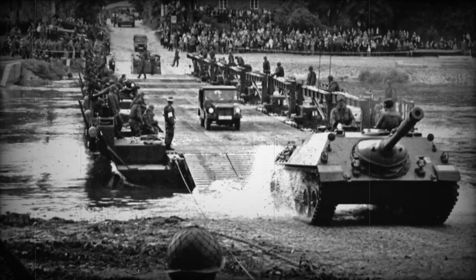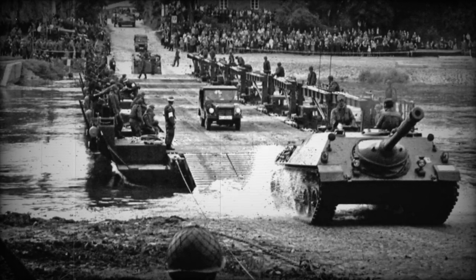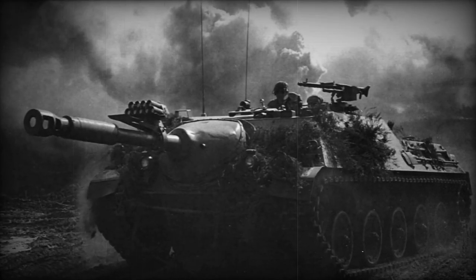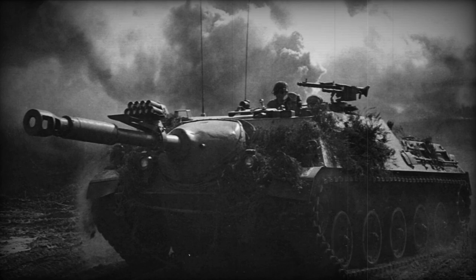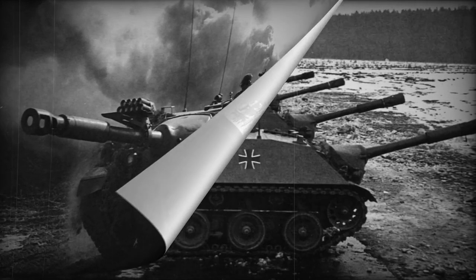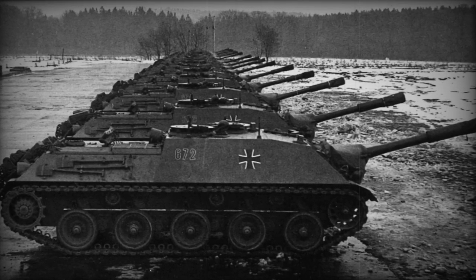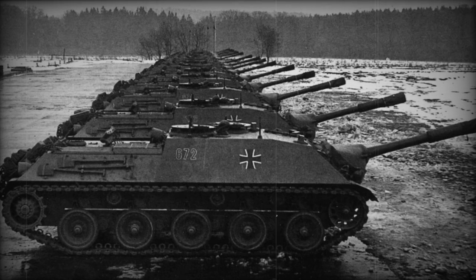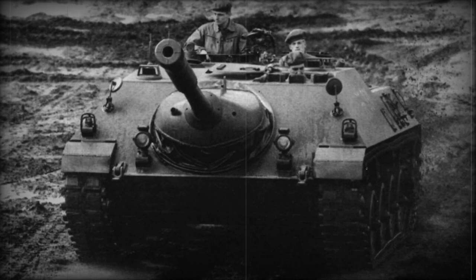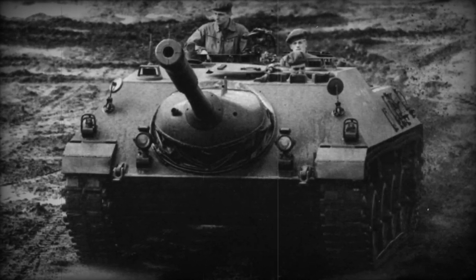The engine-transmission compartment houses an eight-cylinder V-shaped liquid-cooled supercharged multi-fuel Daimler-Benz MB837AA diesel engine with an output of 368 kilowatts, sharing the same cylinder-piston group dimensions as the Leopard engine. It is paired with a hydromechanical planetary three-stage transmission similar to the Leopard transmission. The reversing mechanism allowed the vehicle to move backward at the same speed as forward and to turn around on the spot.